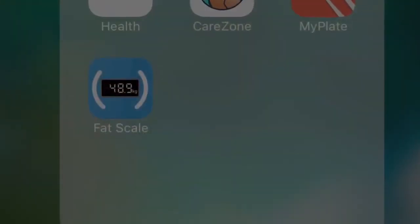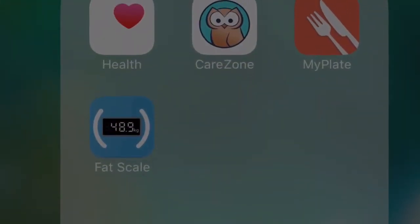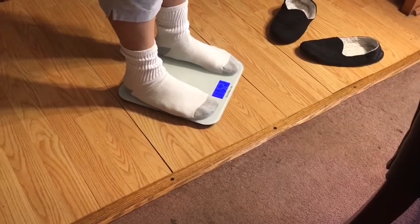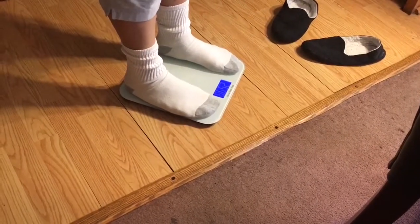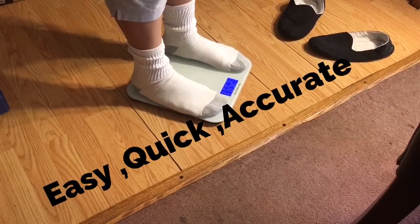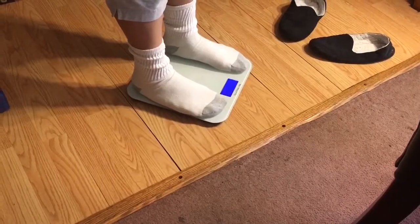I'm not going to weigh myself and put it on camera. The app is loaded on my phone — my feet go on the silver part and then it reads 'error' and then it starts to read. This is my scale and this is my gift for myself — throw them likes up if you like this video!